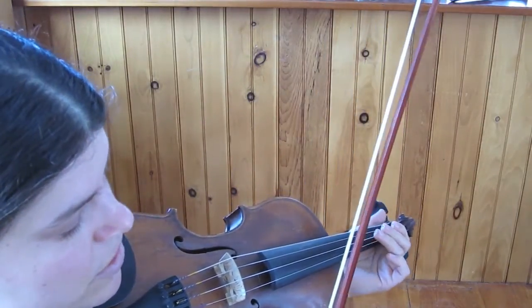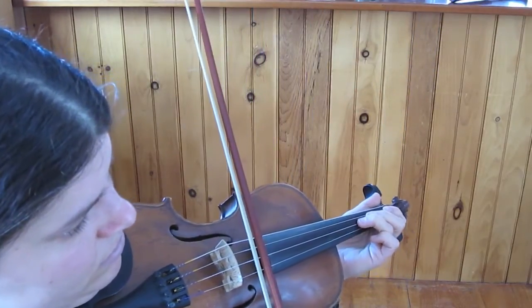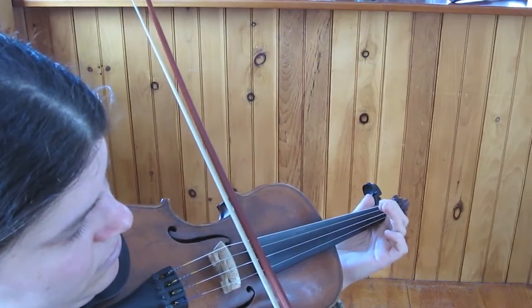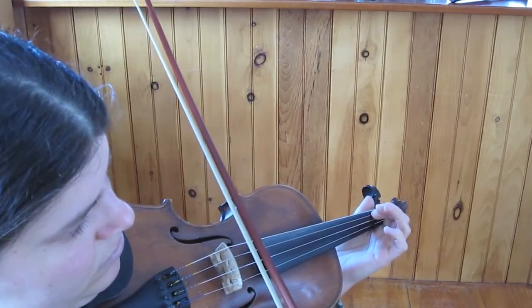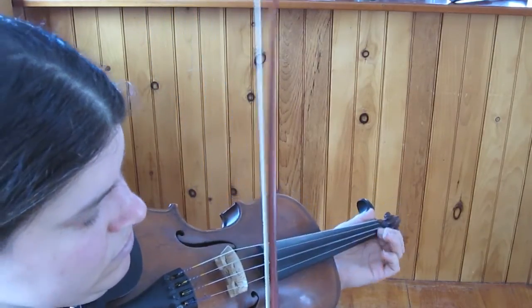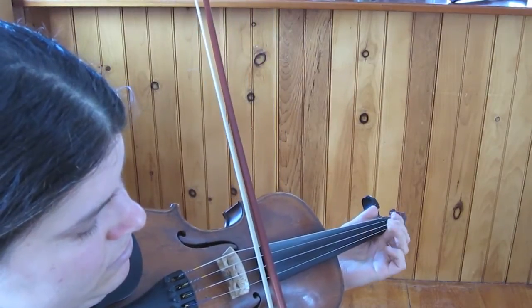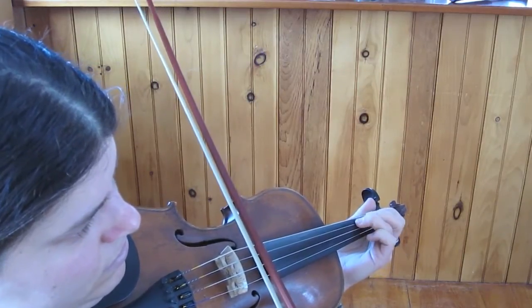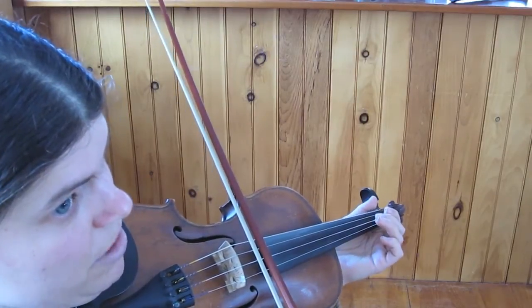Let's play it slowly from the beginning. Repeat.